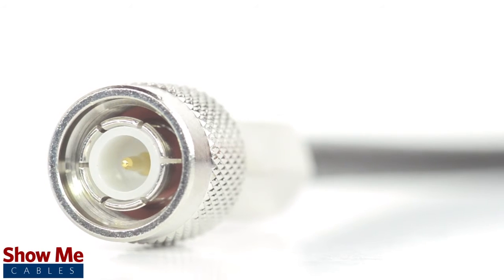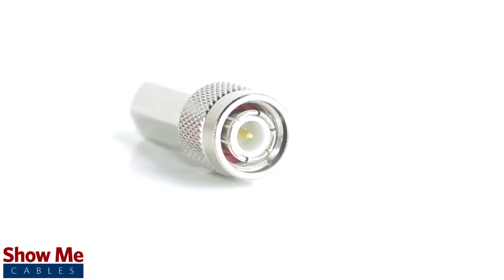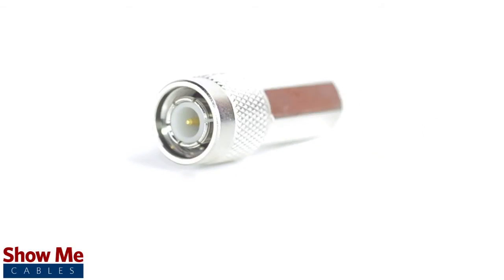Congratulations, you have successfully installed the TNC male twist-on connector. For all of your cable and connector needs, choose ShowMeCables.